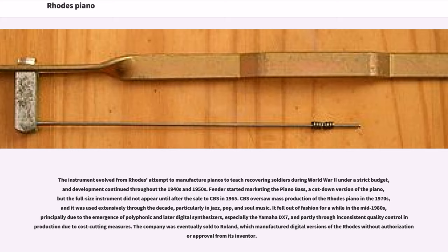CBS oversaw mass production of the Rhodes Piano in the 1970s, and it was used extensively through the decade, particularly in jazz, pop, and soul music. It fell out of fashion for a while in the mid-1980s, principally due to the emergence of polyphonic and later digital synthesizers, especially the Yamaha DX7, and partly through inconsistent quality control in production due to cost-cutting measures.